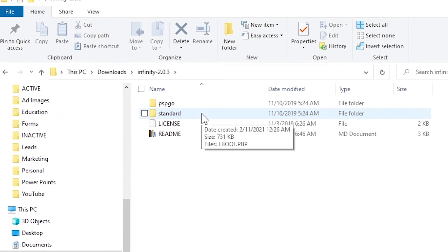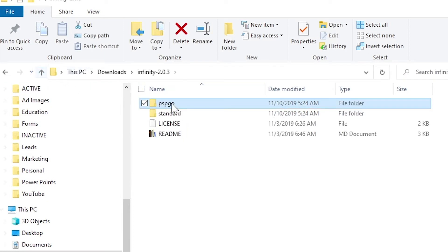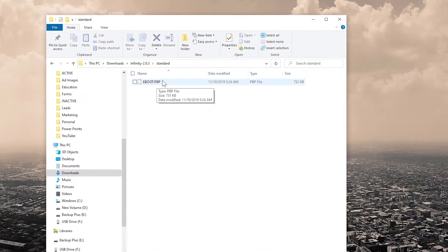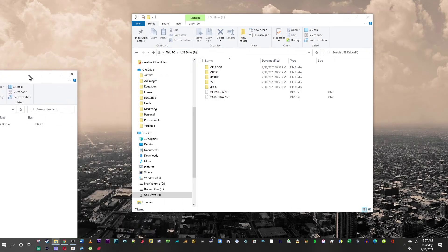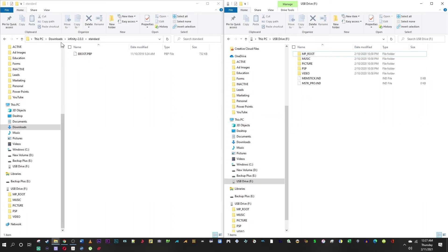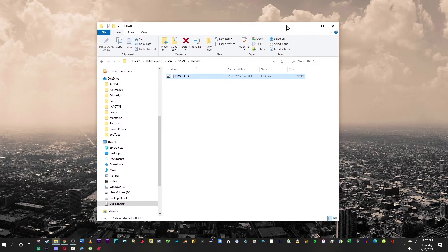Inside you'll see two folders: PSP Go and Standard. Since I'm using a 3000 model, I'll use the Standard folder. Plug in your PSP, and a window should pop up. Go into your PSP, into the PSP folder, into the game folder. Right-click, go to new folder, and type UPDATE in all capital letters — it is case sensitive. Open the update folder and drag the eBoot file into it.